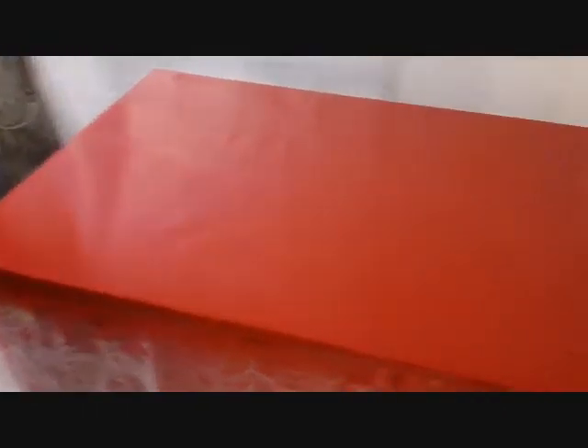It's been about an hour and I just applied the second coat. That's looking pretty good. Now I'm going to let it cure overnight.